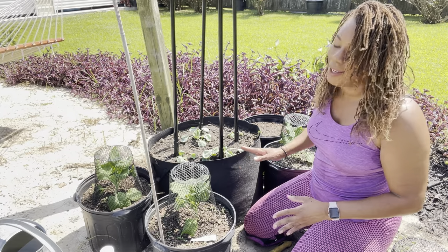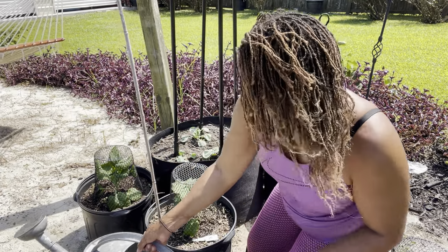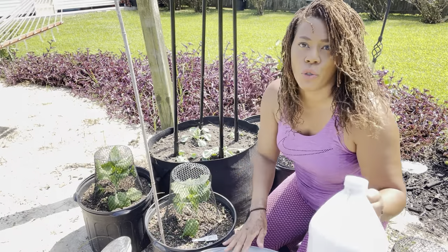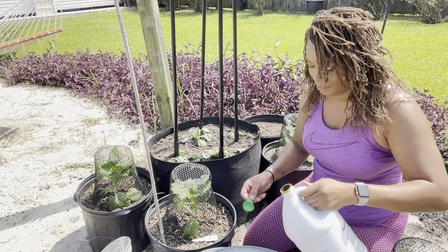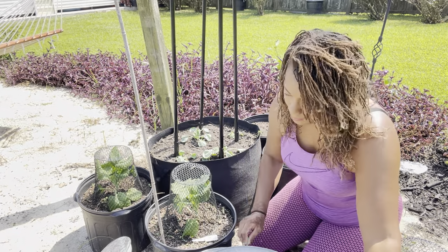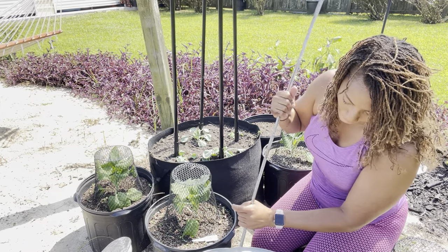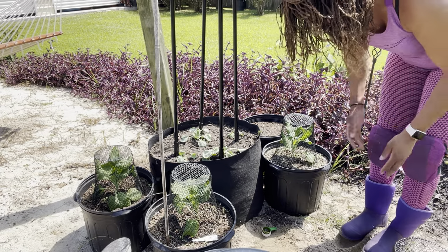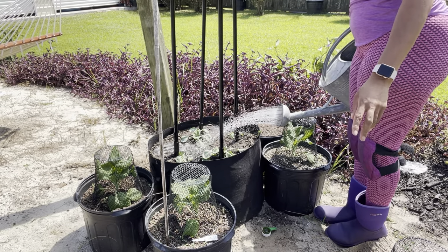Now we have our Brussels sprouts planted up and I'm going to water them in. I have my two-gallon pitcher and I'm going to put two tablespoons of fish fertilizer in it. Give that a stir — please stir this with a stick. Now I'm just going to water them in. Make sure that you try your best to water at the base of your plant.